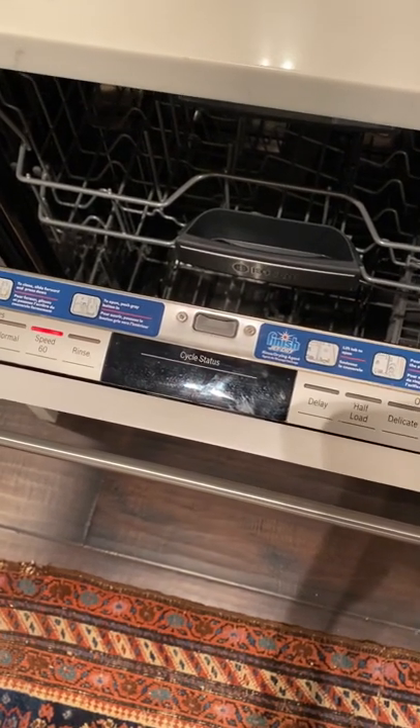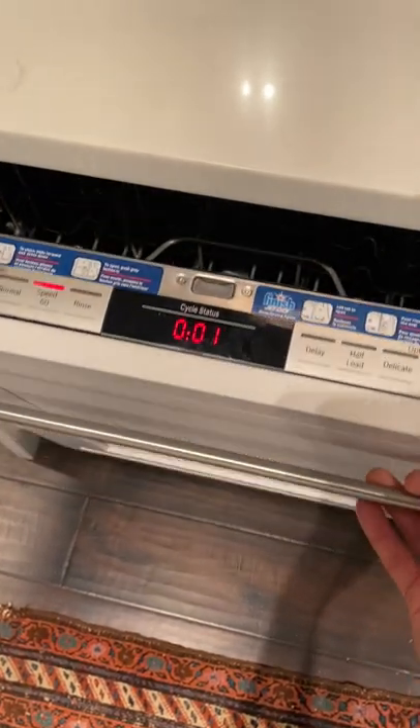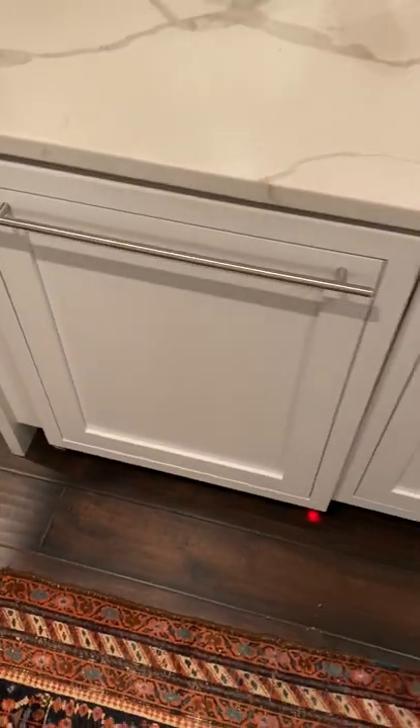Now I need to close it and allow it to run for that one minute to drain out, and then it'll be ready for me to use.